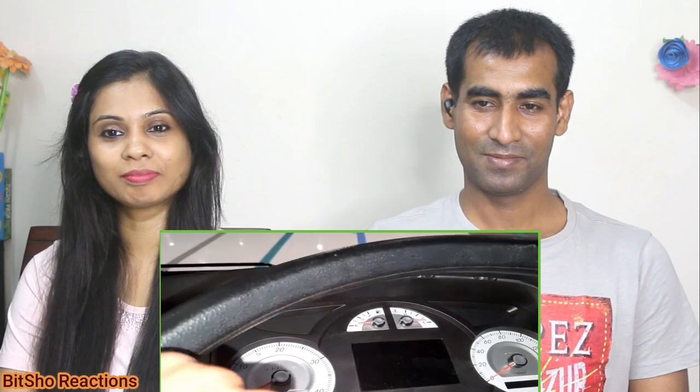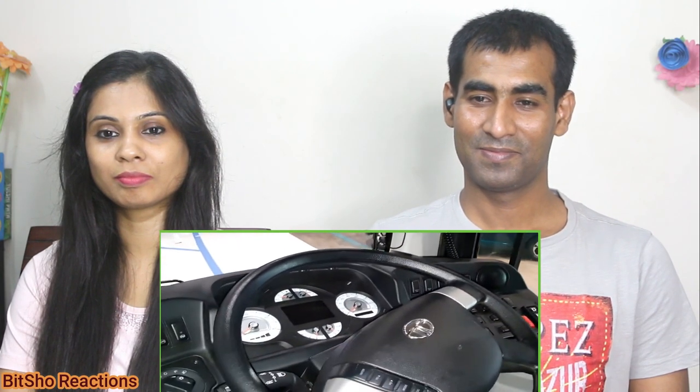The instrument cluster shows 160 kmph, but I have told you the bus has a limited speed. You can also see the brakes, pressure, temperature, battery, and fuel gauge on the cluster. There are steering mounted controls as well.